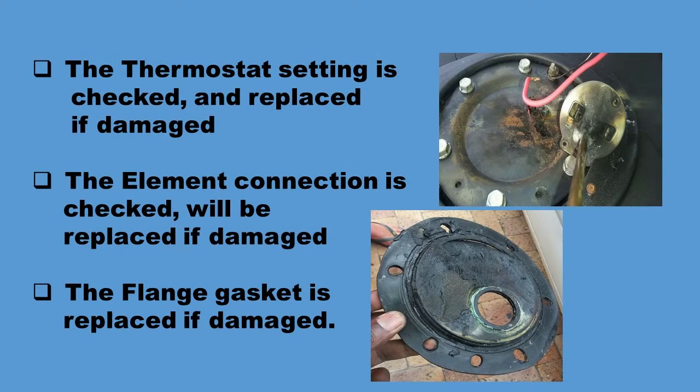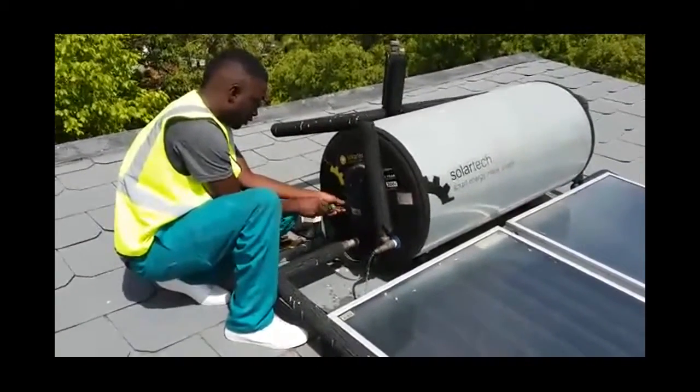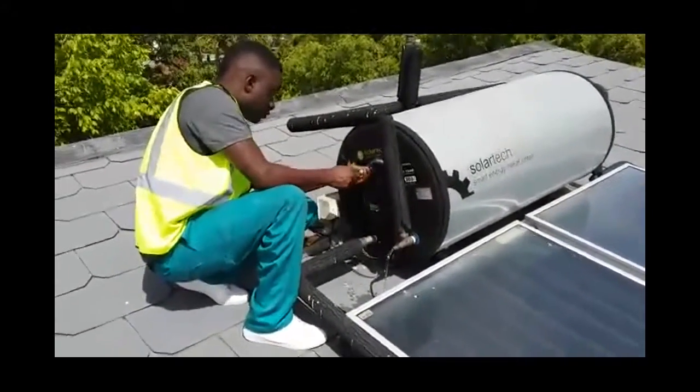The thermostat setting is checked and replaced if damaged. The element connection is checked and will be replaced also if it's been damaged. The flange gasket is replaced if it's damaged. These are all working parts in a solar geyser. Here Ray is going to show us what he does when he checks a thermostat.